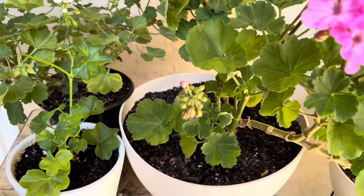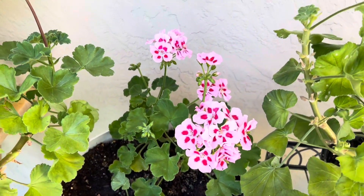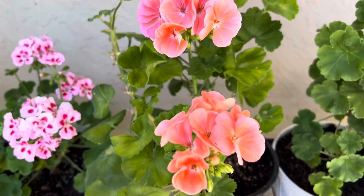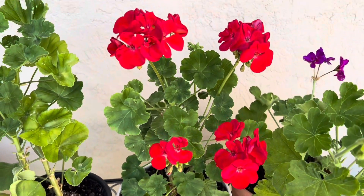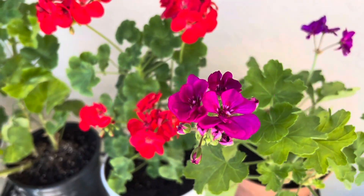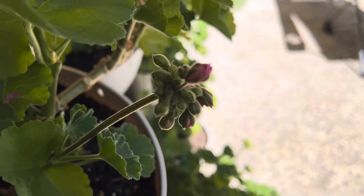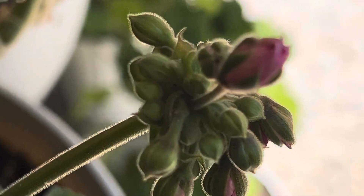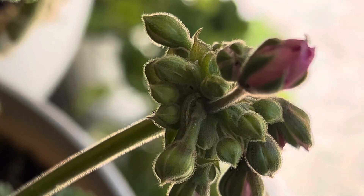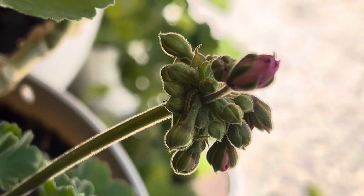During summer I have seen that my geraniums are badly infested by these worms. The moths lay eggs on the buds, and these small caterpillars eat up the buds and destroy my plant. Let me show you — moths lay their eggs right in the buds, and then these little caterpillars eat through the buds.